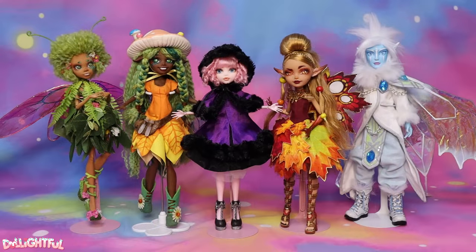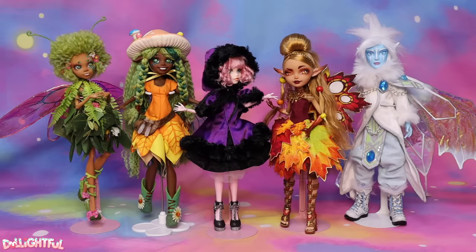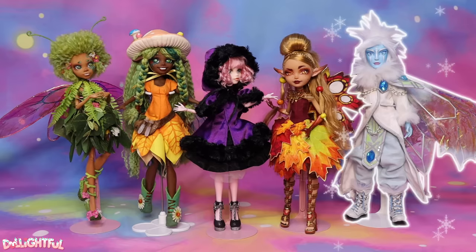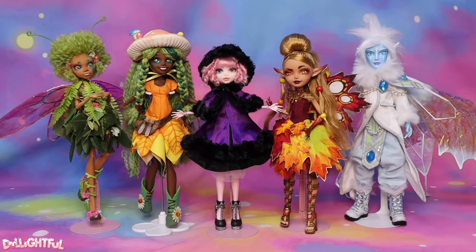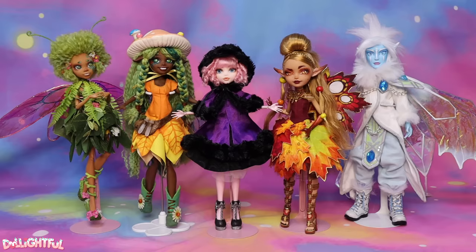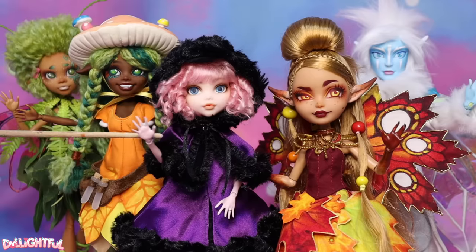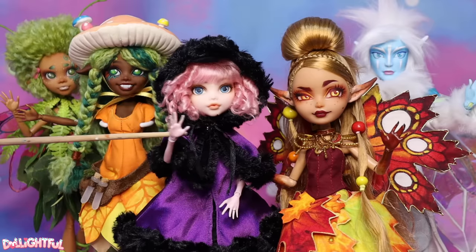Thank you so much for watching! I know some of you were hoping for a holiday doll, which I wasn't able to get to this year. But may I suggest Eer Eye's video from last year? I know the boy dolls are never as popular as the girl dolls, but it's a really good video that deserves more love. My best ever fairy wing tutorial is in his video, so please go watch it. Happy holidays, everyone! Stay artsy! Annyeong!